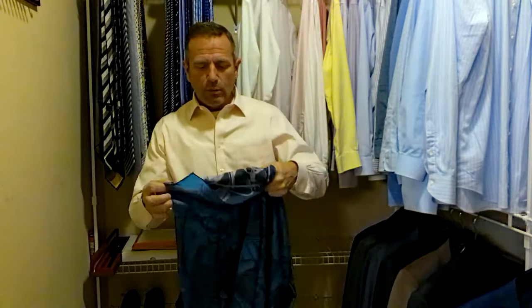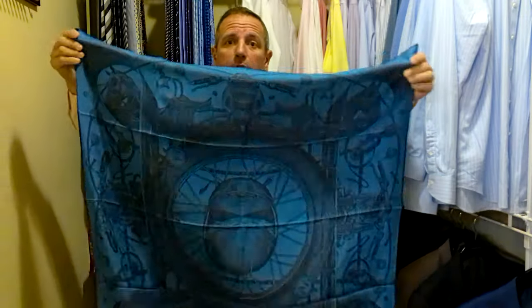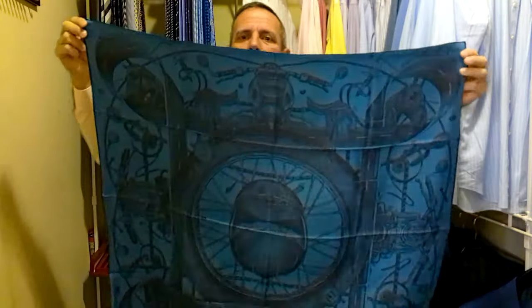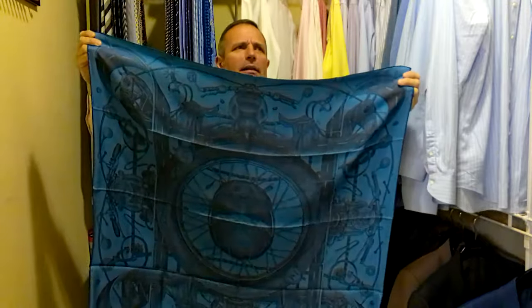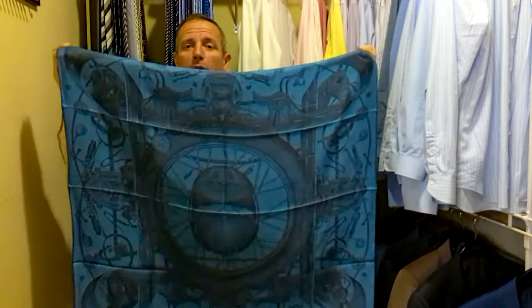Today we're going to have some fun. We're going to be tying up this absolutely gorgeous Hermes scarf — this is one of the prettiest men's scarves. Actually, it's the prettiest men's scarf I've ever seen personally. When I saw it on the Hermes website, I had to get it. I got it last year and I've only worn it one time, and I'm absolutely in love with this scarf.